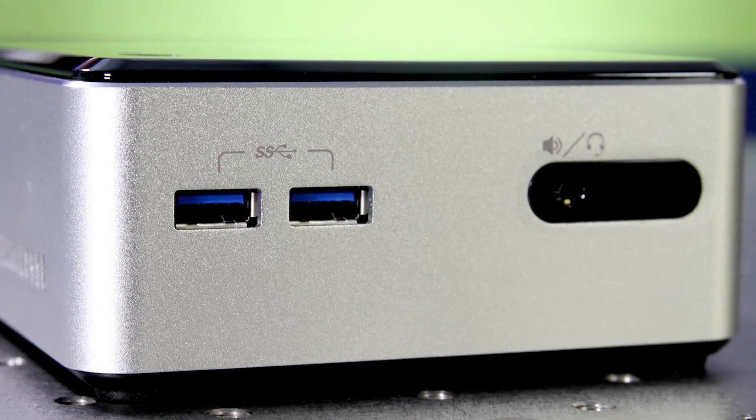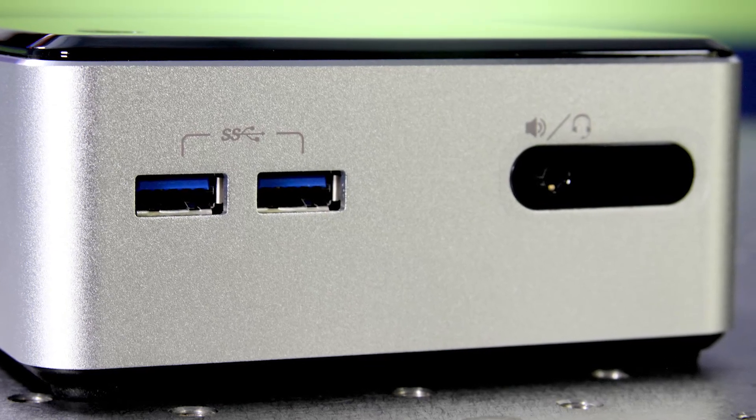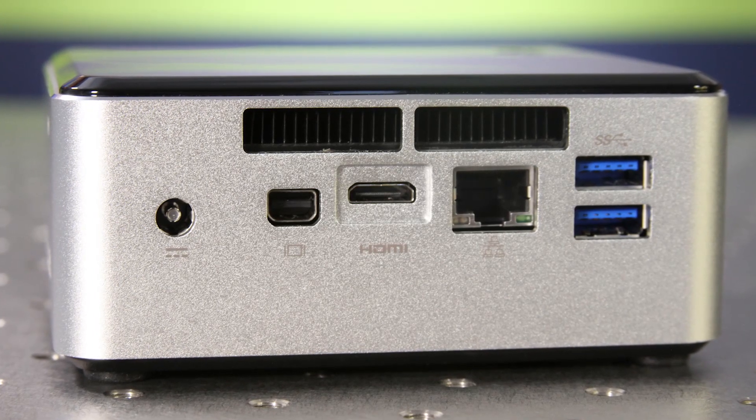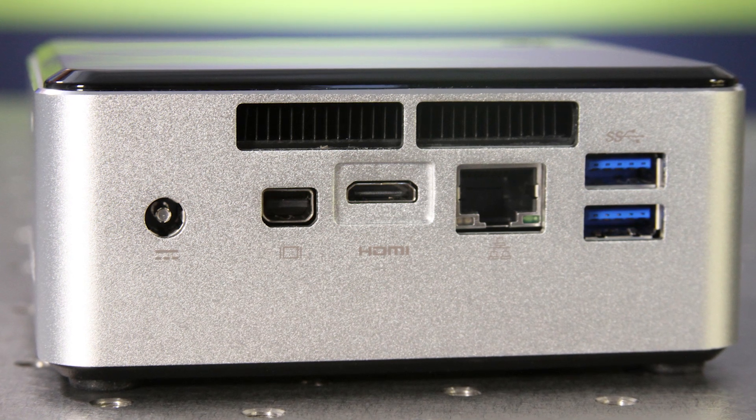In terms of connectivity you have a pair of USB 3.0 ports on the front, an input-output combination audio connection, and an IR receiver. On the back you have a mini DisplayPort connection that is not Thunderbolt, a mini HDMI connection, Gigabit Ethernet, and two additional USB 3.0 ports. All those specifications and connectivity options are very familiar.